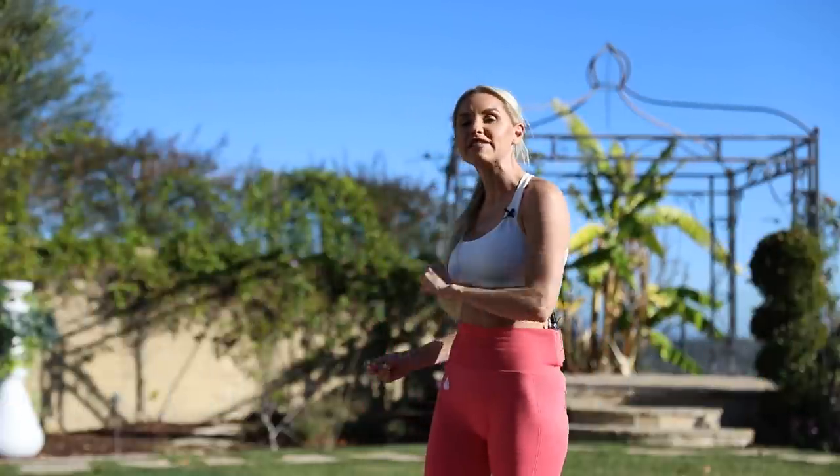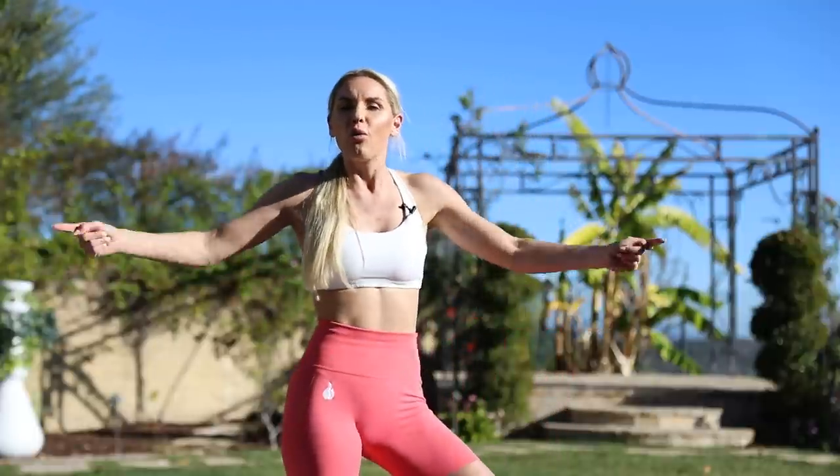My coaches are amazing. And in the meantime, while you're waiting for that call, we're going to start with those love handles. Let's do this.